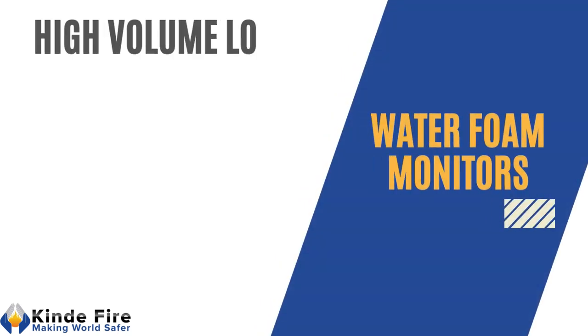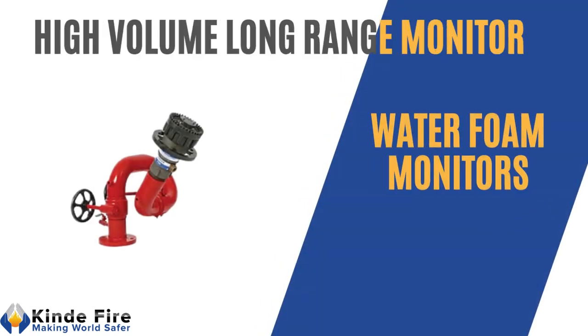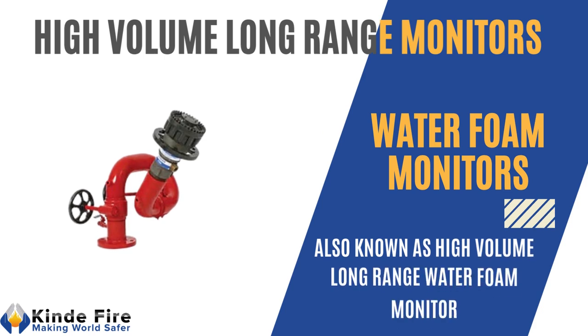Today we are going to discuss about water-foam monitors, also known as High Volume Long Range Water-Foam Monitor.